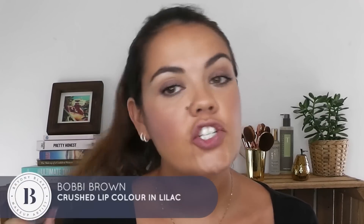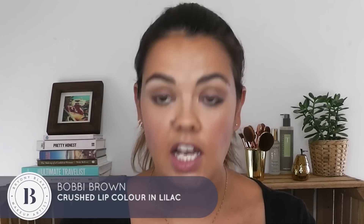Last but not least, I'm going to put a little bit of lip colour on. I'm going to use the new Bobbi Brown Crushed Lip Colour in Lilac. I'm in love with these lipsticks — I'm obsessed with them. Now this is not normally a colour I go for at all; I'm not really a purpley lilac-y kind of person, but this would look amazing on paler skin and I actually really like the tone of it. They've got such a nice texture.